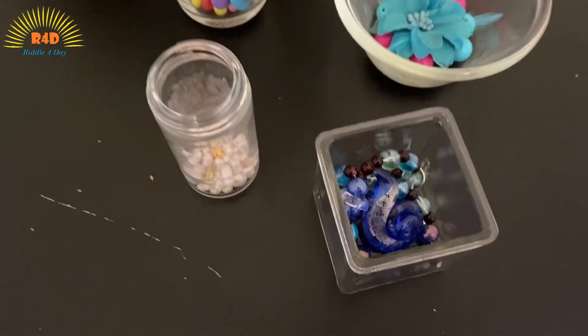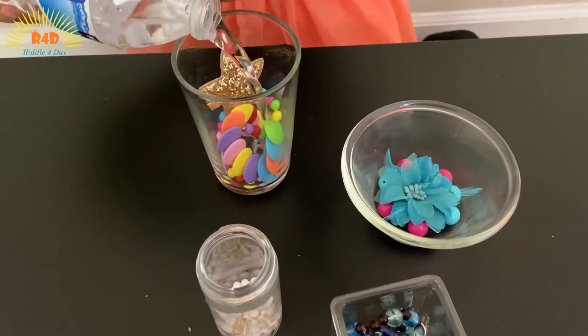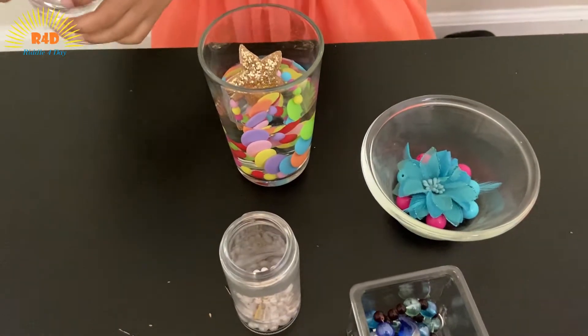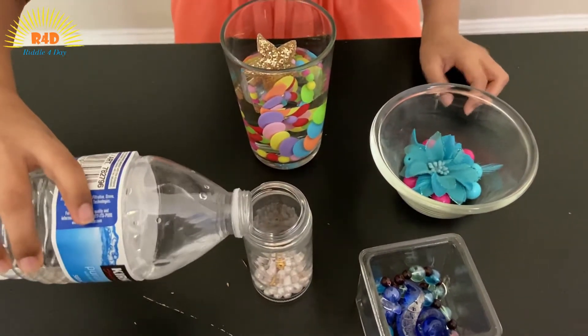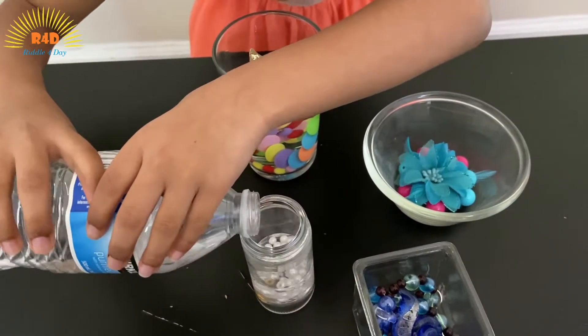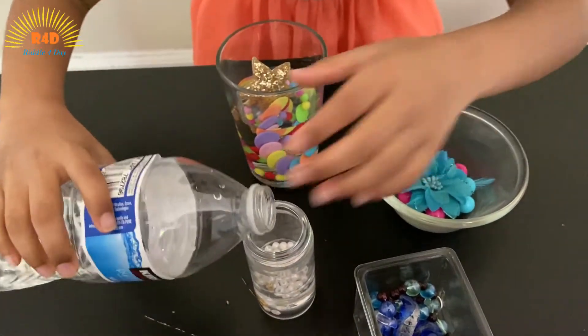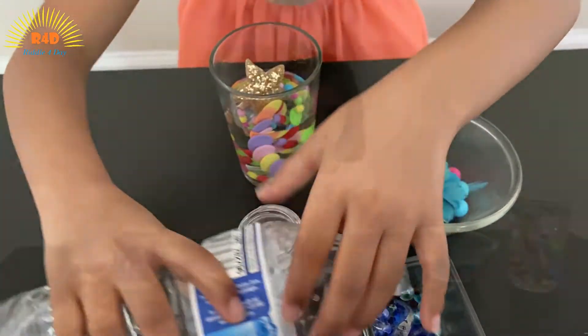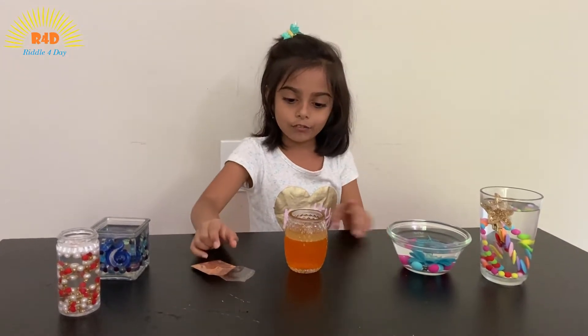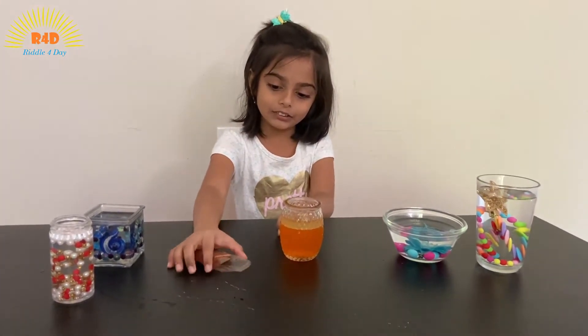Now add water. Add water and put it in here, and put it in here, and I decorated all these. For this one, I just put some colored water.